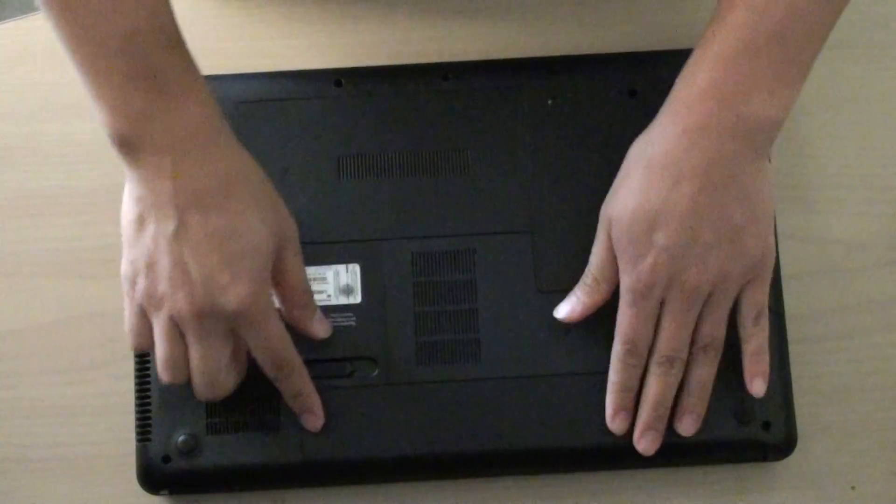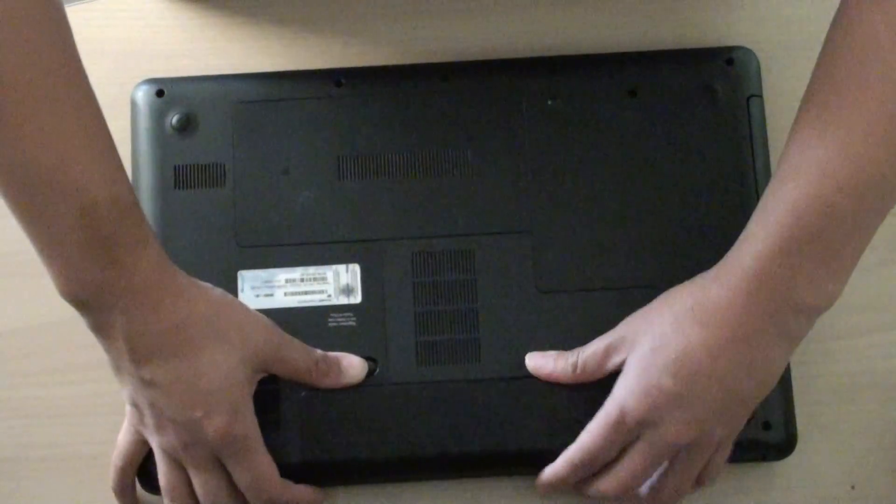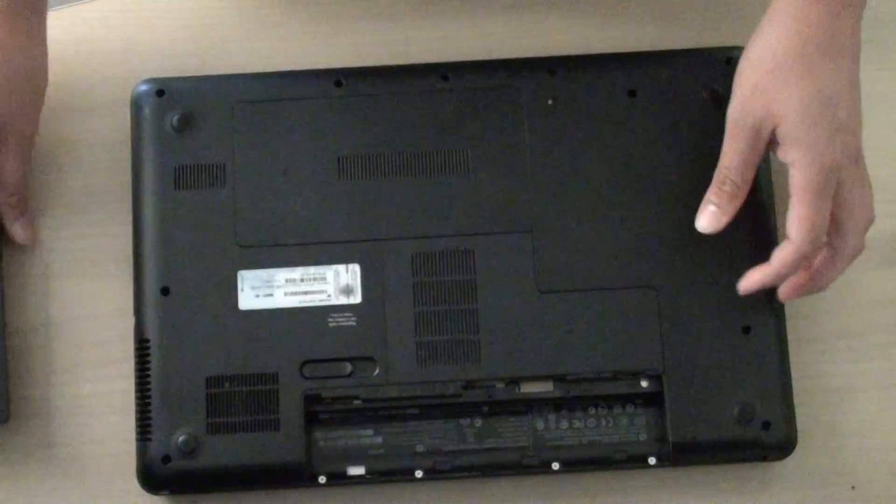What you need to do next is to remove the battery. Pull out the battery.